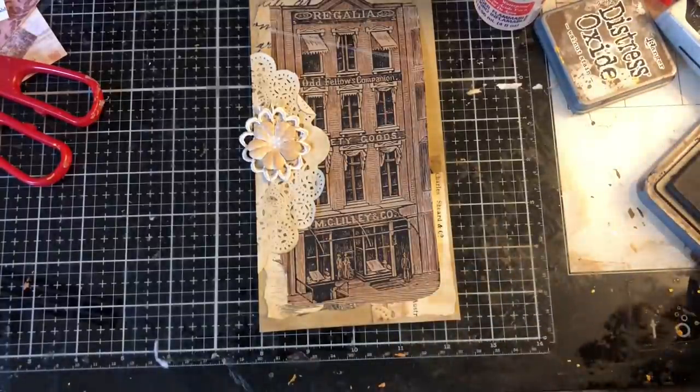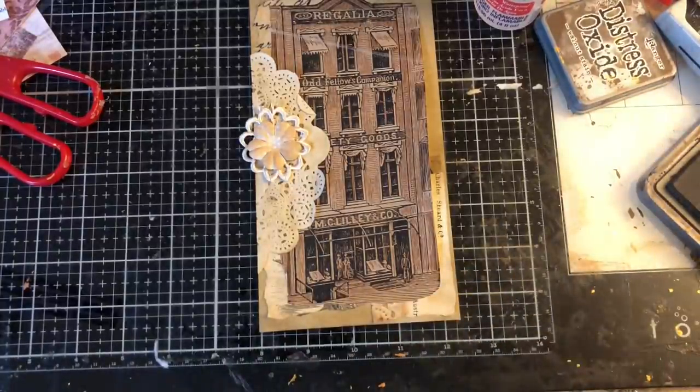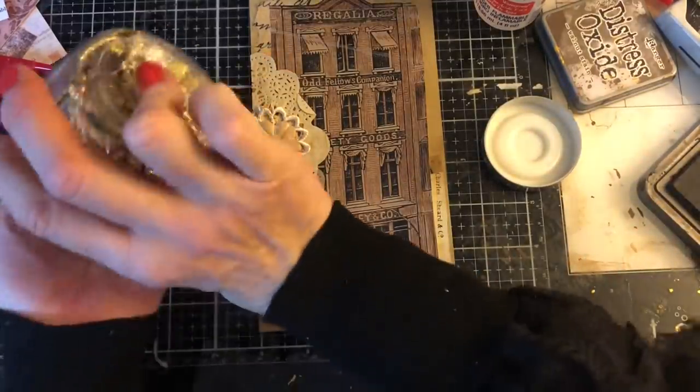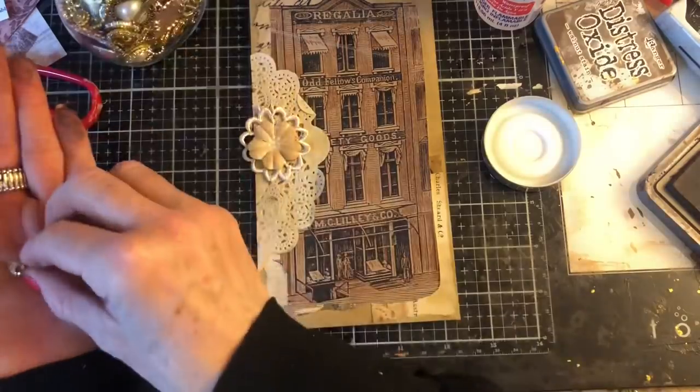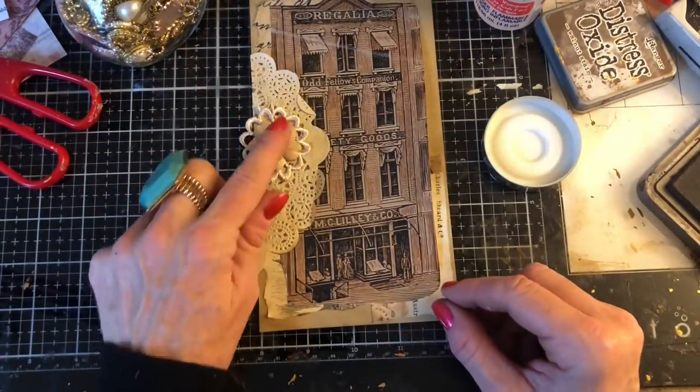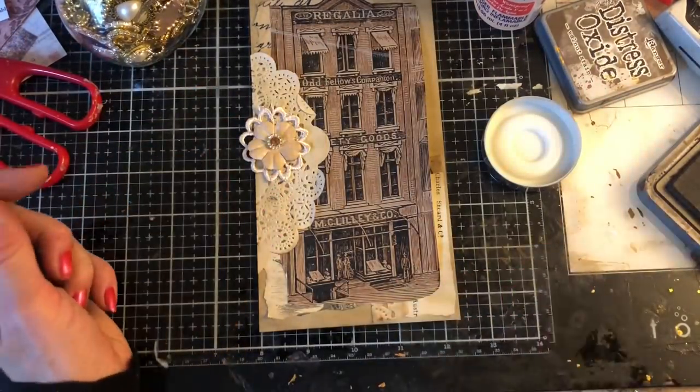Let's see if I've got any kind of centre that would look good. I'm really boring because I often just go for those flat back pearls and I probably will here, but just thought I'd call in some of these.